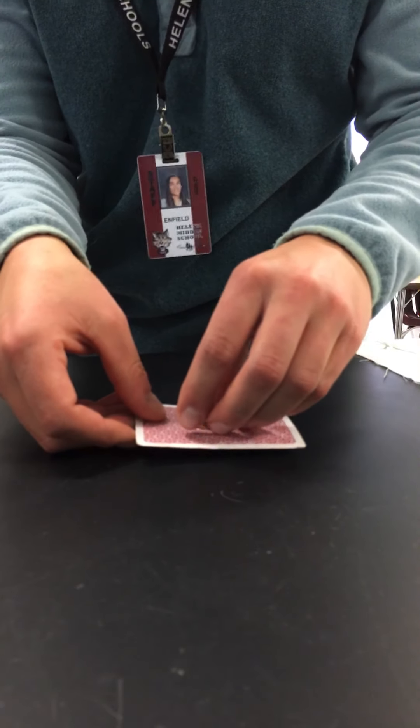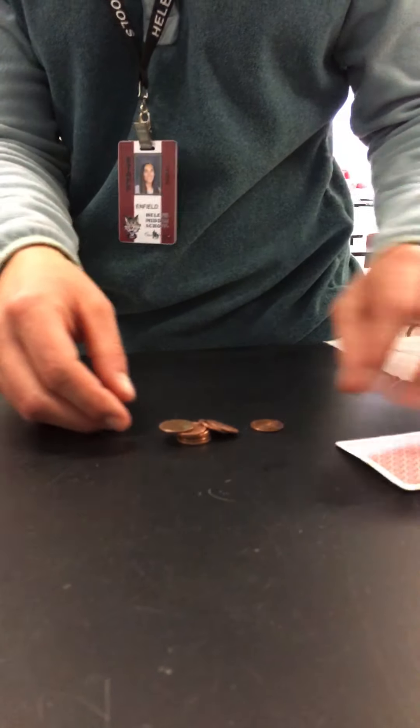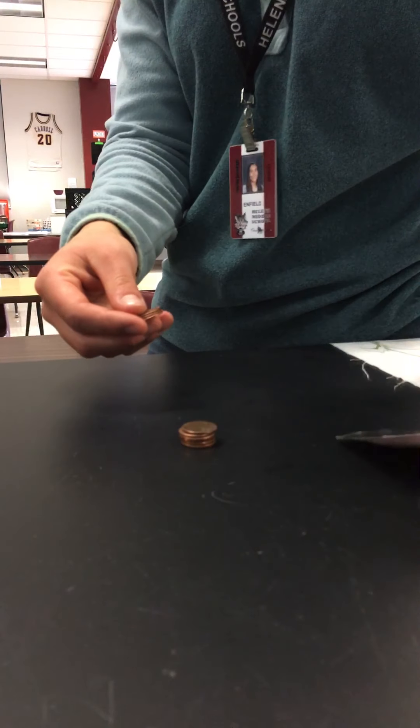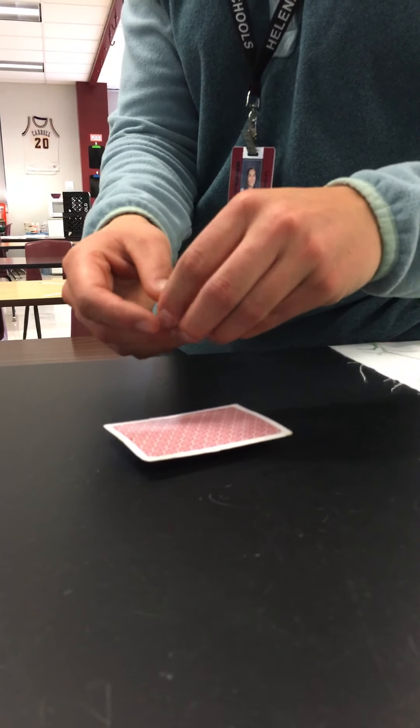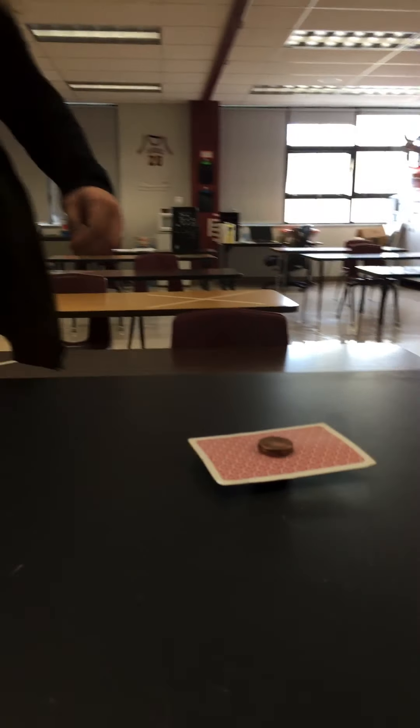If you guys want to try at home, you can pause the video and go grab a stack of about 10 to 12 pennies, stack them neatly on the bottom, then about halfway through add a playing card, and then stack the last pennies neatly directly over the first pile on the bottom. Your goal is to remove that playing card. See if Ms. Brooks has got what it takes.